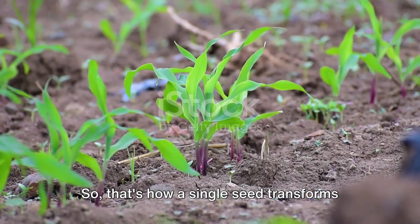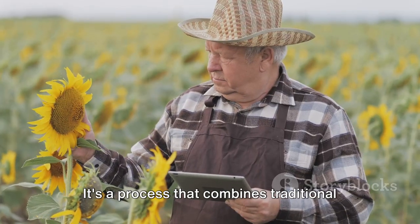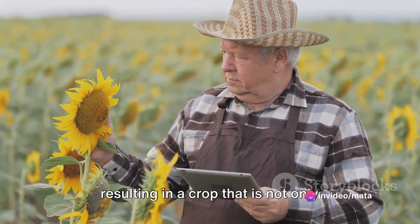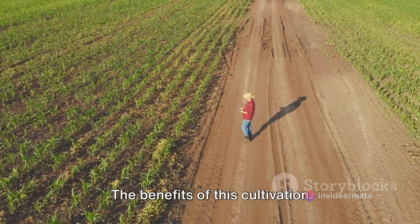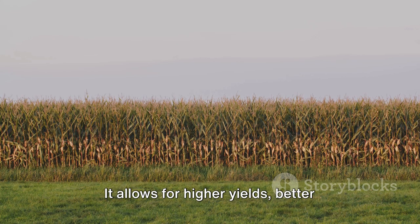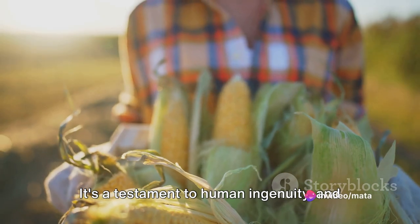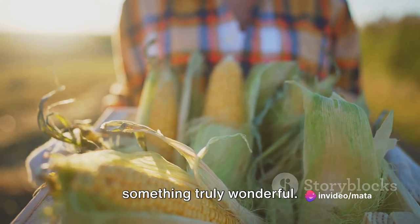That's how a single seed transforms into the sweet corn that we all love. It's a process that combines traditional farming methods with modern technology, resulting in a crop that is not only delicious but also sustainable and efficient. The benefits of this cultivation technology are numerous — it allows for higher yields, better quality crops, and more sustainable farming practices. It's a testament to human ingenuity and how we can work with nature to produce something truly wonderful.